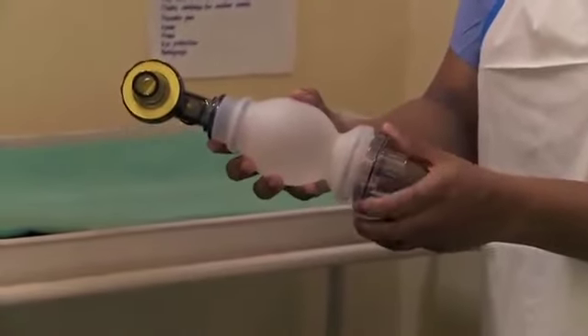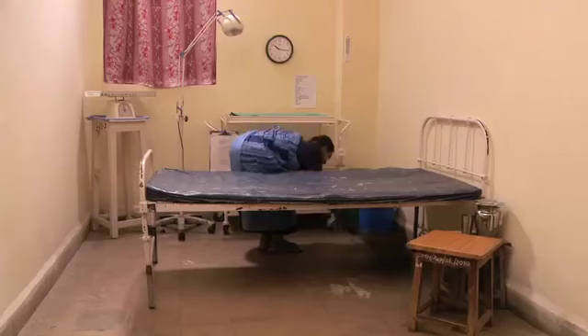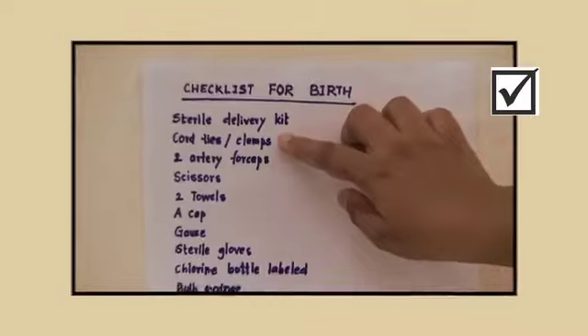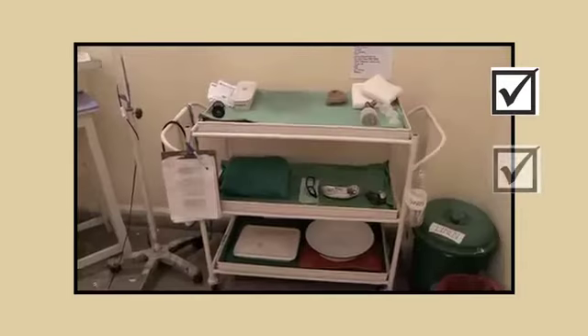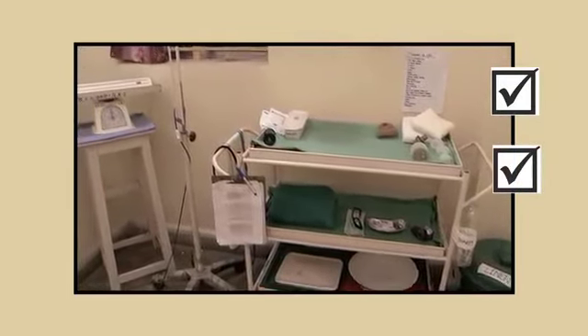After the birth, clean and disinfect equipment. Clean the room. Be sure all is ready for the next birth. Remember, use a checklist to routinely prepare the birth room. Have all supplies on hand and ready to use. Keep the birth room clean.